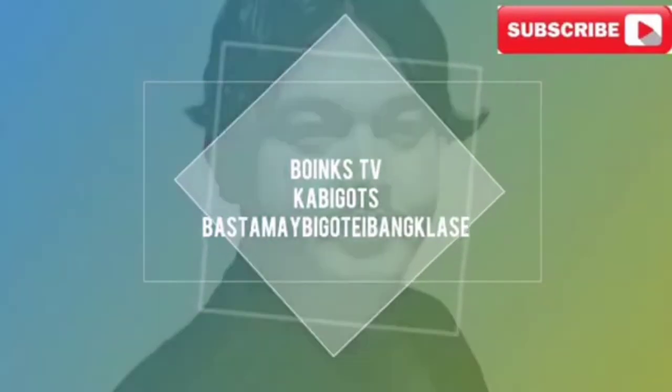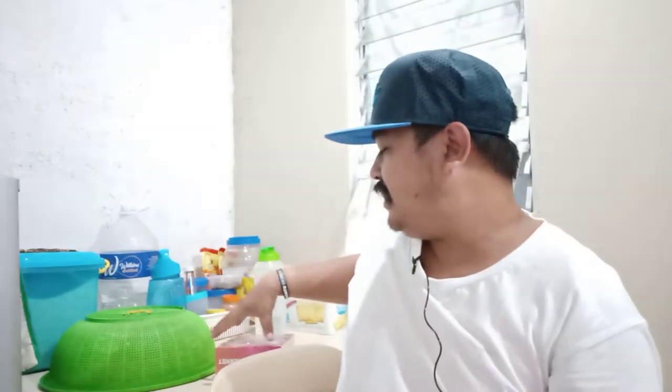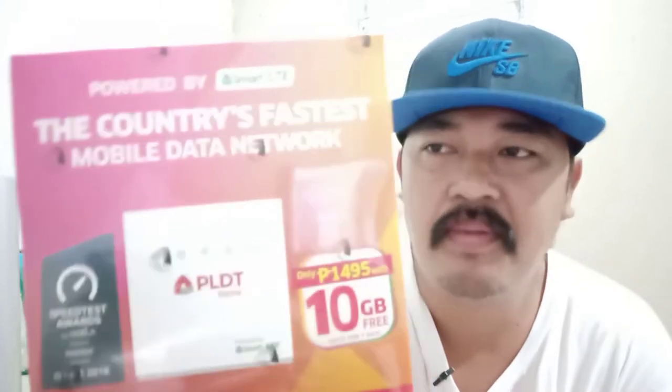Yo, what's up mga bigots? Welcome back to my channel, this is me again, Boink, and welcome to Boink's TV. For today's video mga bigots, we're gonna do an unboxing for PLDT Home Wi-Fi Prepaid.